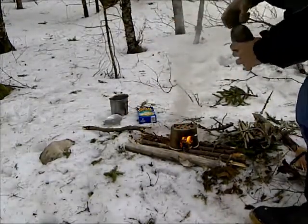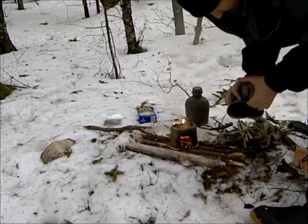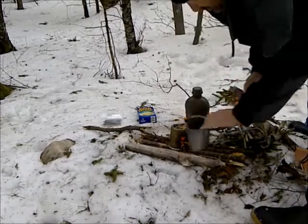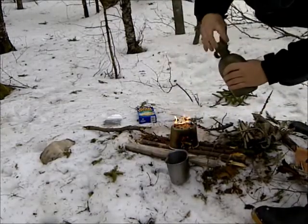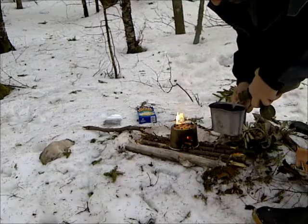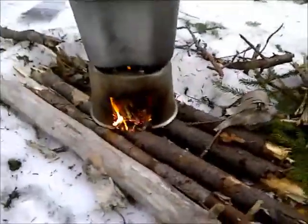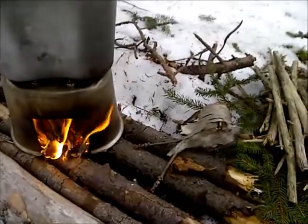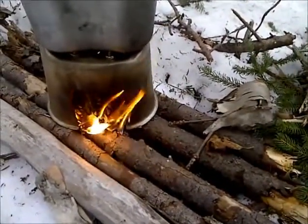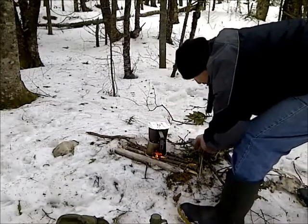I'm going to pour the water into my cup. It's working good there now. I've got the pot all on there. I've still got to put the lid on it. So I'm going to feed this fire, get this all up to a boil, add my noodles and stuff. That's going pretty good right now.